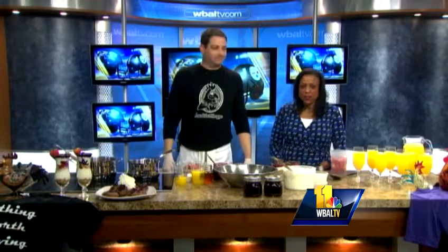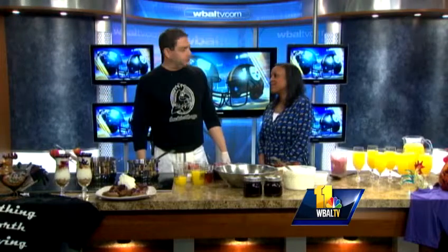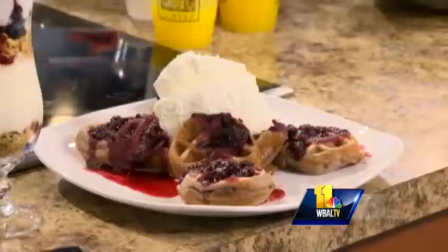Breakfast of champions, Raven style. Kyle Igles, Al Gaze — from the Breakfast Shop is here to get us ready for that game against the... what's the team's name? Steelers. I didn't want to say it.